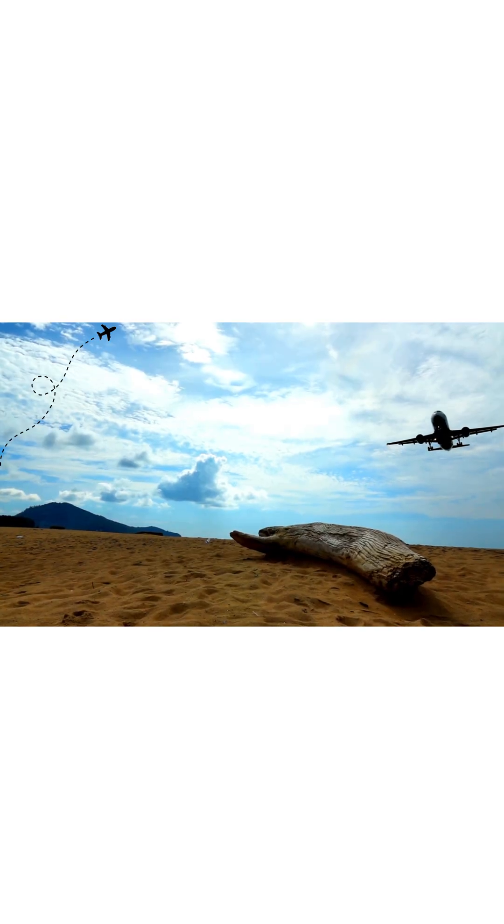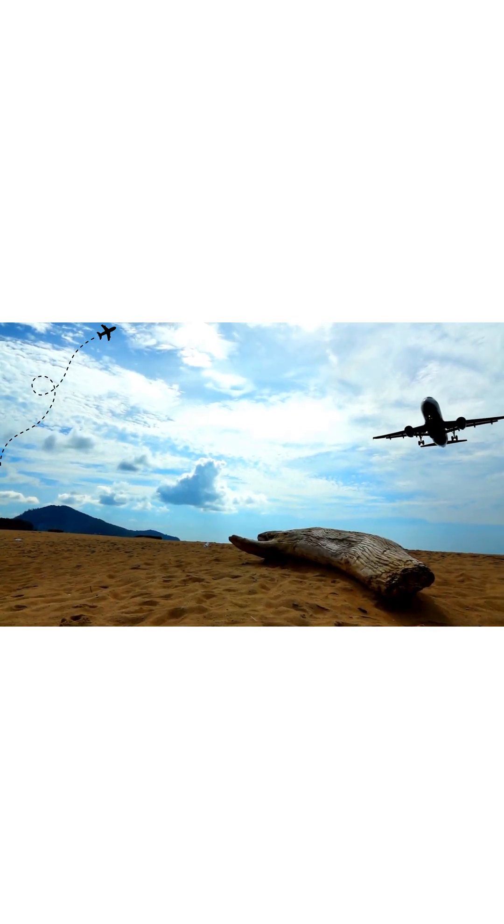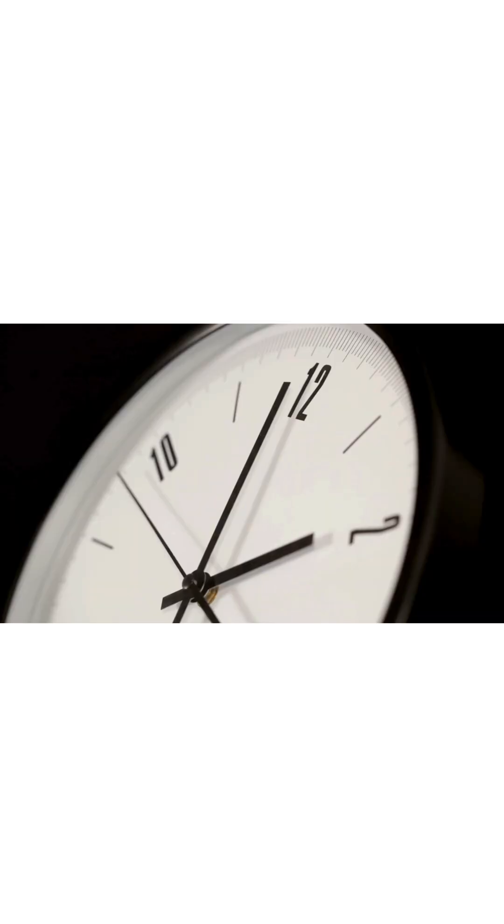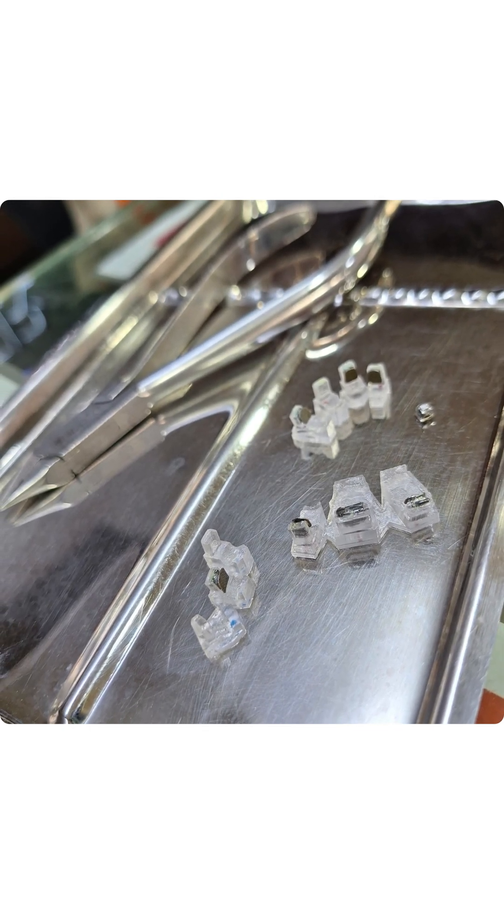But we faced a few problems. We had to wait for many days for the customized brackets to arrive. Bonding was done using an indirect bonding tray, which was time-consuming, and we had many brackets left in the bonding tray during removal.